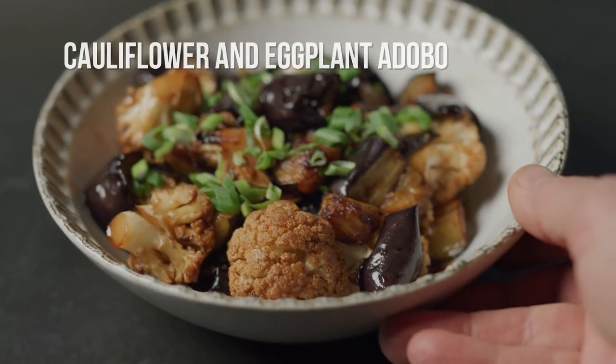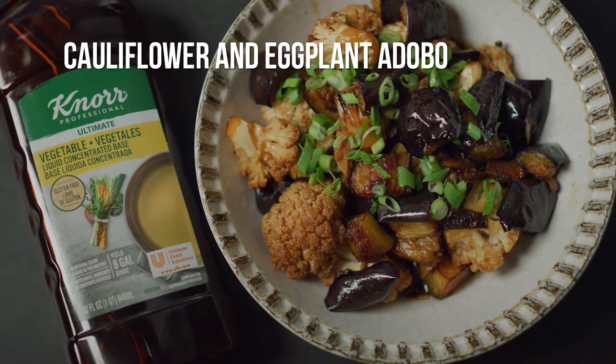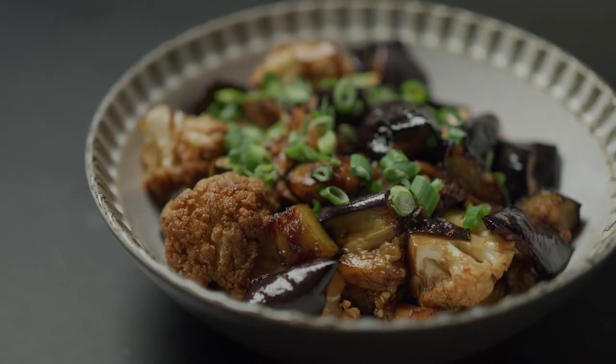Adobo is a Filipino dish made with meat, seafood, or vegetables braised in soy sauce, vinegar, herbs, garlic, bay leaves, and peppercorns.